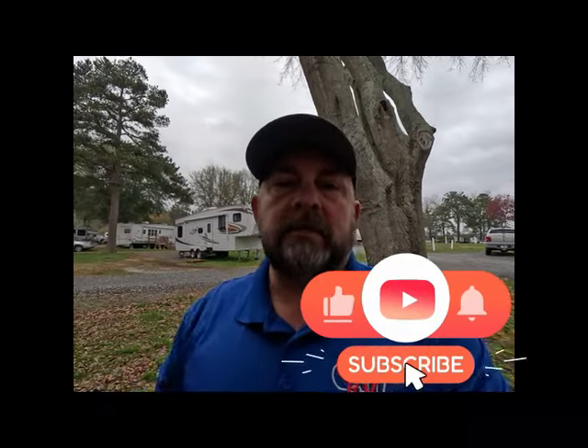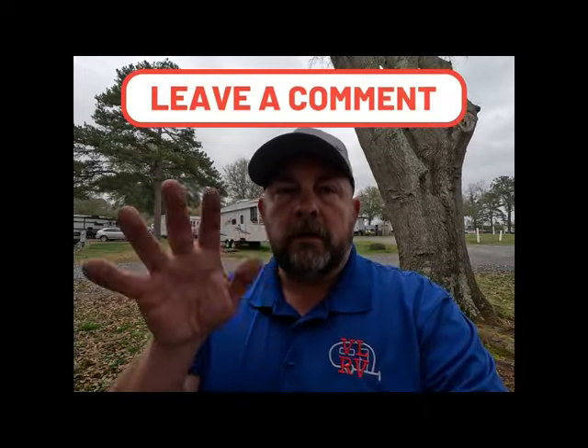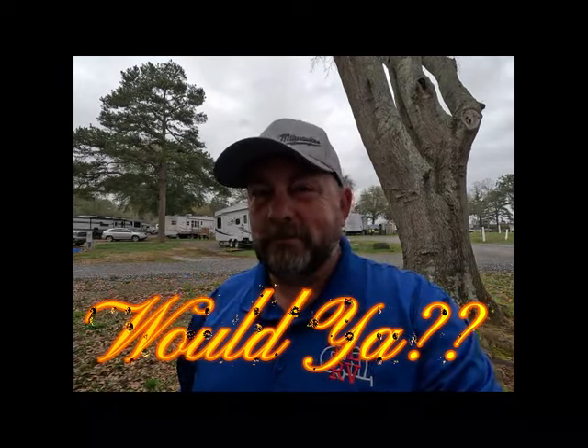Really would appreciate a subscribe, like, and comment - all that good YouTube stuff - because I want the algorithms to like us. Help a guy out, and we'll see you next time. Bye!